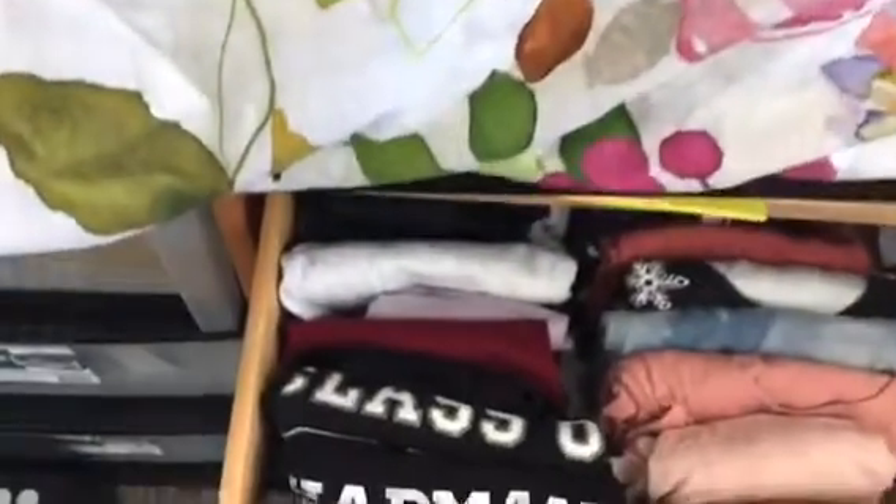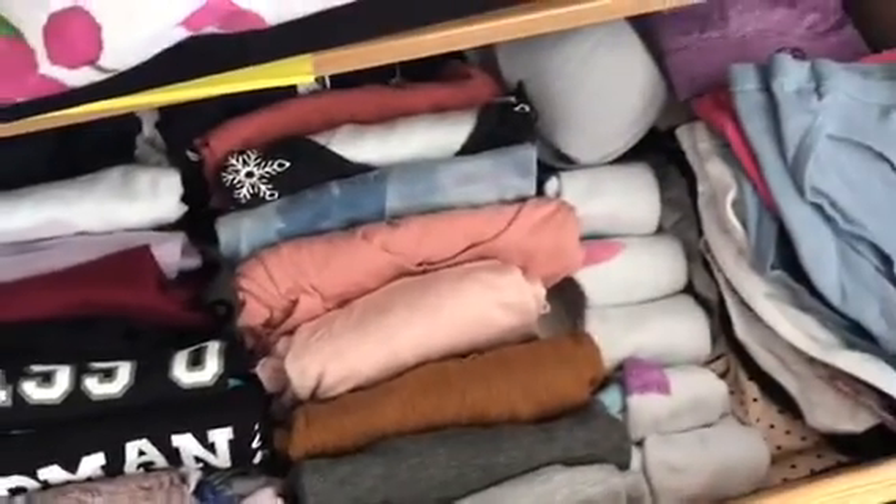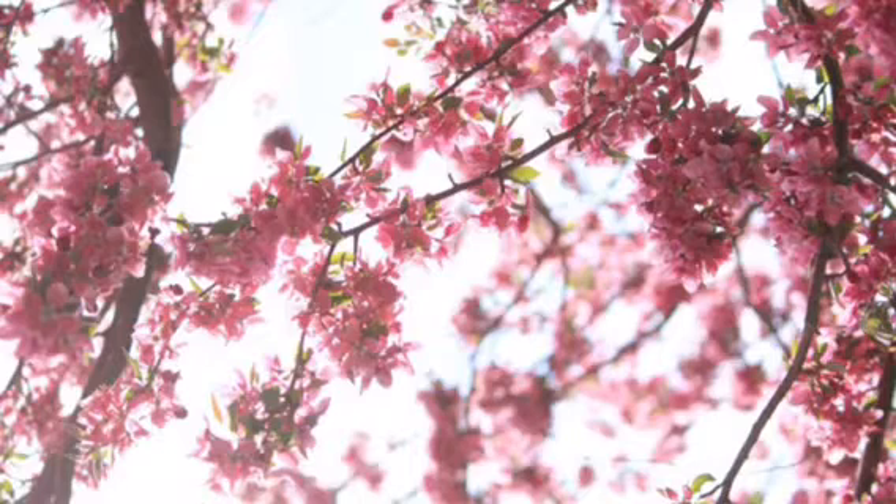And here's just a quick view of how I organize my top drawer in the KonMari style. Thank you so much for watching, and if you found this helpful, then please don't forget to like and subscribe. See you next time.